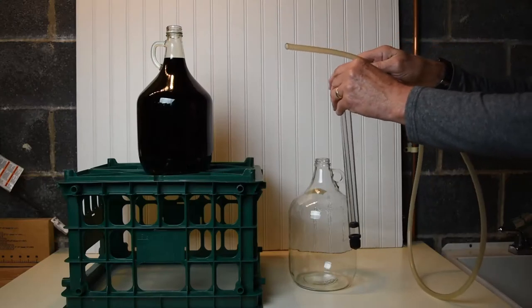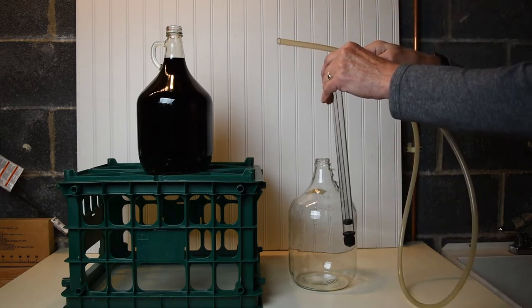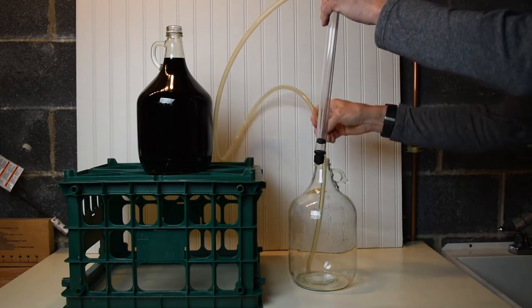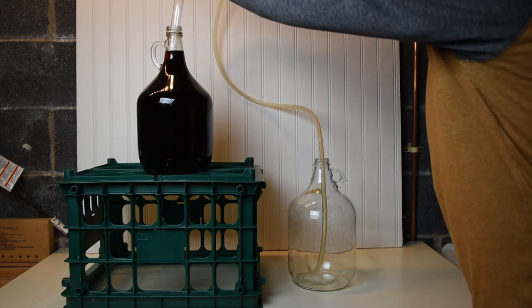The auto siphon combines the best features of all the methods. The hose is placed into the receiving bottle, and the auto siphon is placed into the source bottle. One quick pump, and it begins to flow.